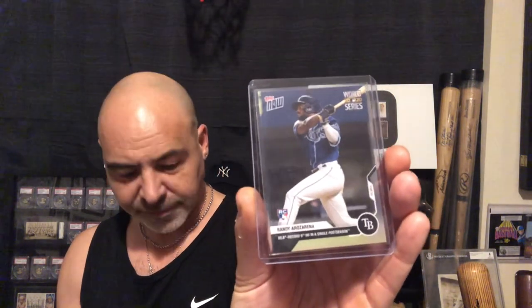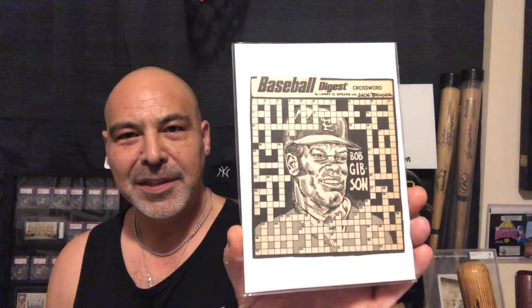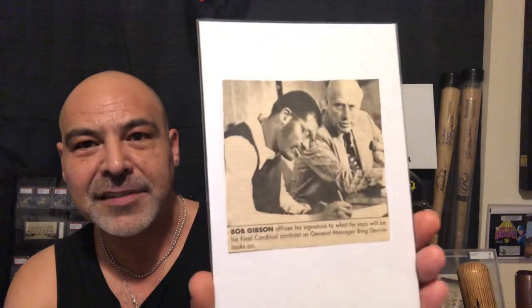And I got these Topps Now from the World Series — a Rose Arena. And I got this Clayton Kershaw. I had got a couple of Bob Gibsons, and somebody threw these in. This is an old Baseball Digest crossword puzzle from back in the day. And this is a cutout from a newspaper when he signed his last contract.